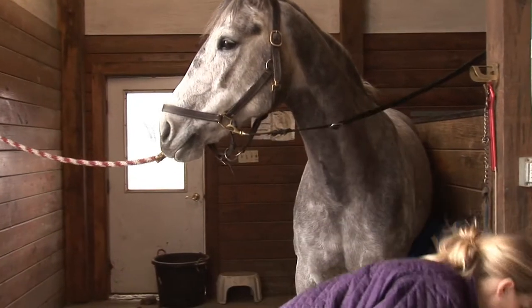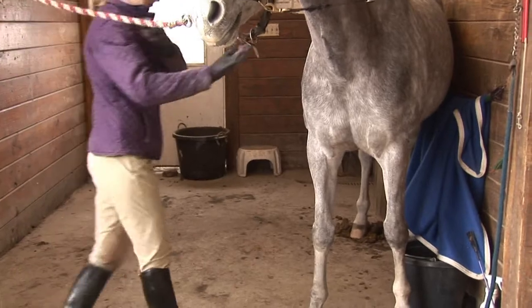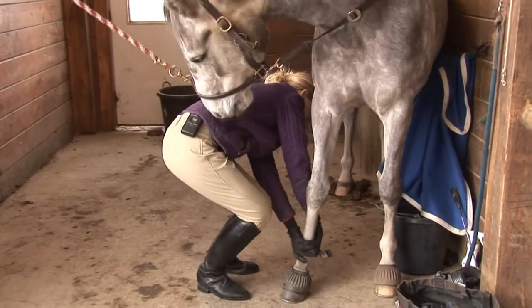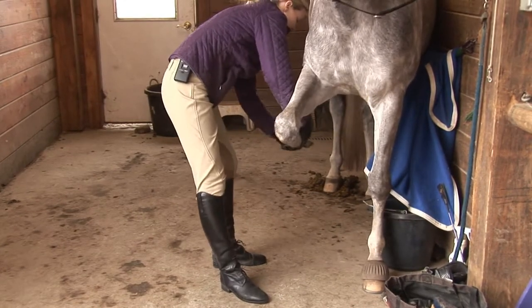And then lastly, a hoof pick, and we're going to just pick out your horse's feet.